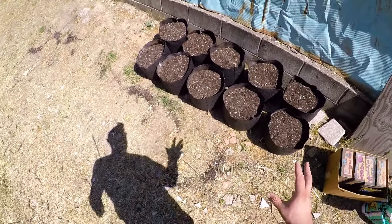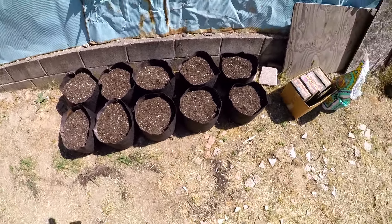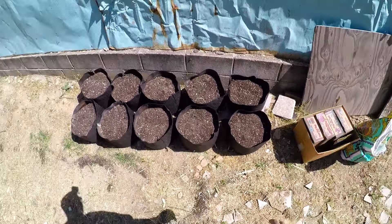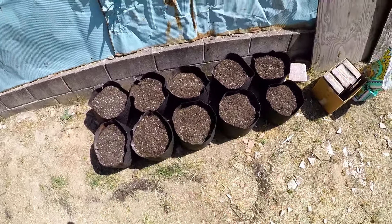Five-gallon smart pot fabric containers filled with soil, amended with the Down to Earth products I have right here — the alfalfa meal, neem seed meal, fish bone meal, and azomite. I put a quarter of a cup on all these five-gallon containers.